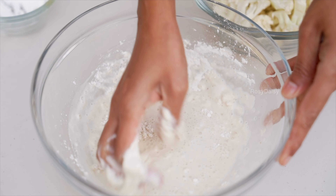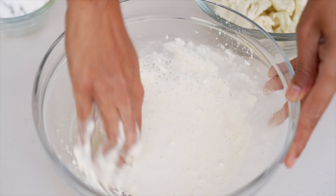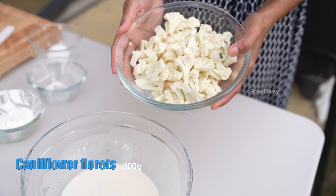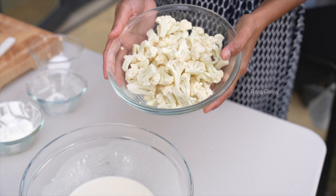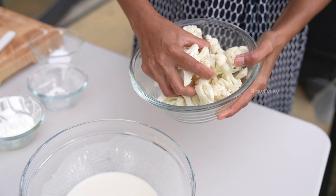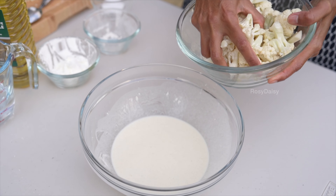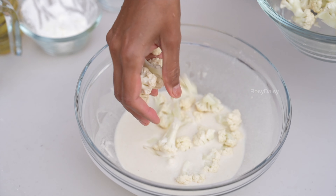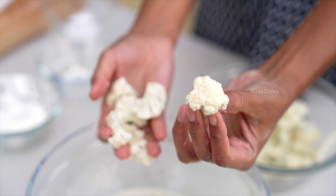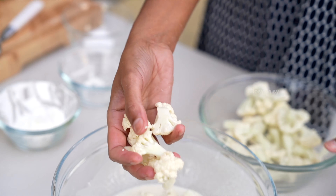Make sure you mix up the batter really well so there are no lumps in it. It needs to be kind of runny — break all the lumps. Here I have 300 grams of cauliflower florets which I've washed in lukewarm water with salt and patted with tissue to remove excess water. I've taken smaller florets so they are nice and crispy when fried and don't go soggy.